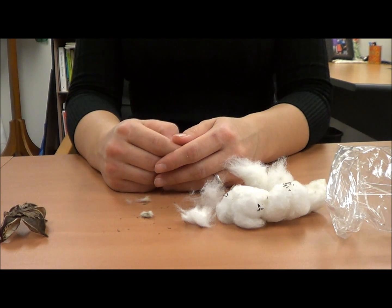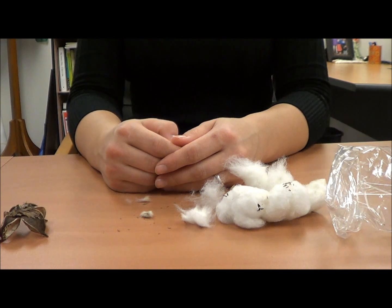From here, this cotton can be cleaned and combed and made into your favorite cotton products, including t-shirts, towels, and blue jeans.